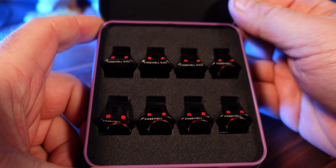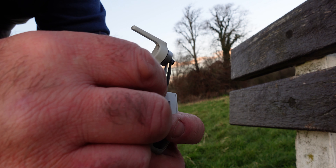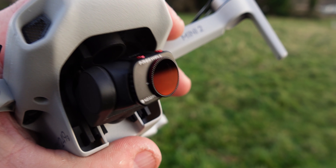The Freewell ND filters all-day pack have you covered. They come in a decent box and are easy to apply. The first few times I got these on, they could be a little bit fiddly, but the grips — or feet, or legs, or claws, or whatever they're called — grab onto the little grill on the gimbal and they stayed on without issue.